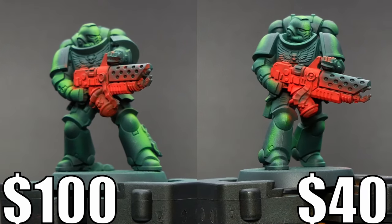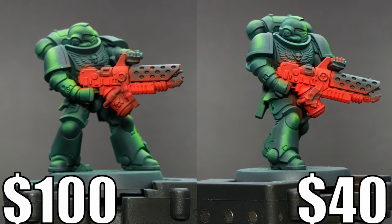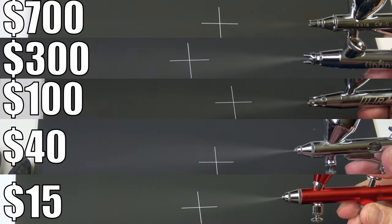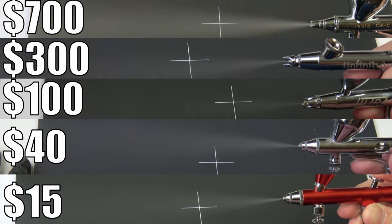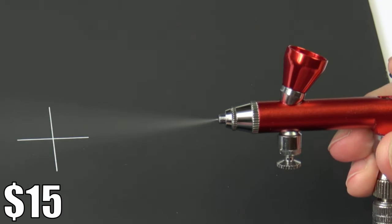That's how an airbrush works: paint projected by air lands on the miniature as tiny dots, creating the smooth airbrush effect and color transitions. With the Ultra at $100 there is really good dot quality. Here is the beam angle comparison for all 5 airbrushes — the wider the spray, the more surface covered in less time; the tighter the spray, the more accurate it can be.